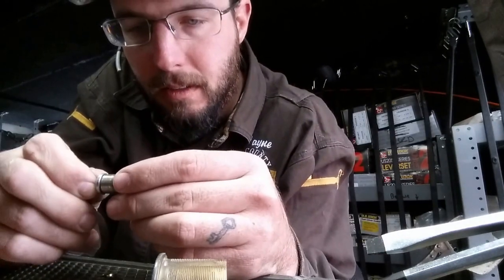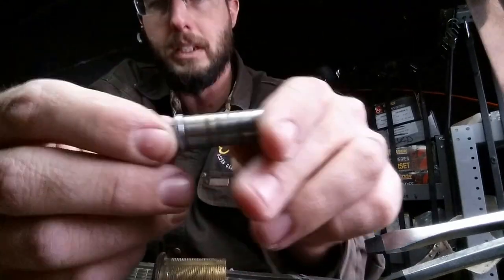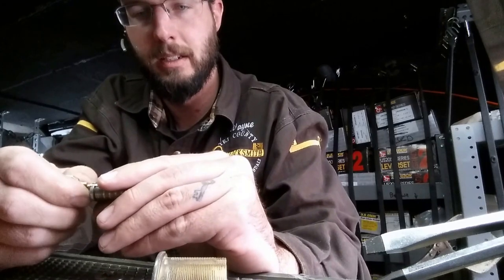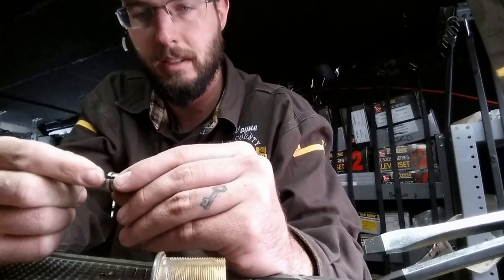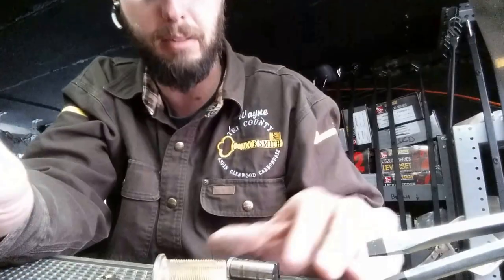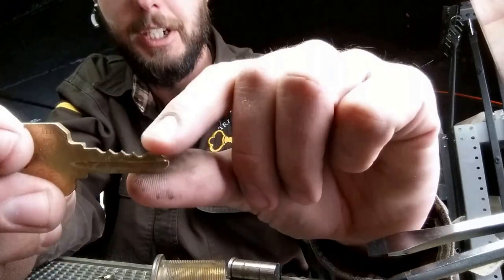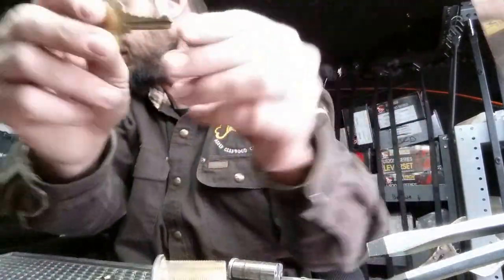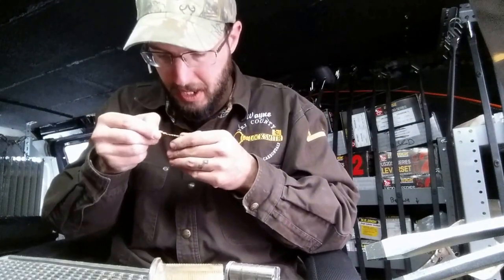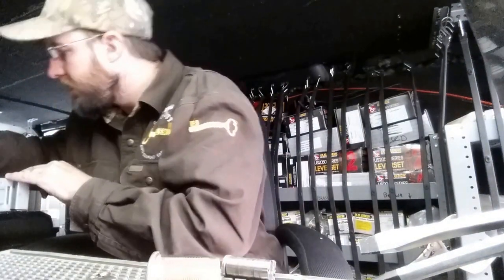I'm not seeing anything too crazy — maybe there's just a hook on this key or something. It seems to be lining up. What I'm guessing is there's a lack of lubricant in here, and we're probably also catching on this part right here. These teeth are super, super sharp and it looks like one has got a little bit of a burr on it.